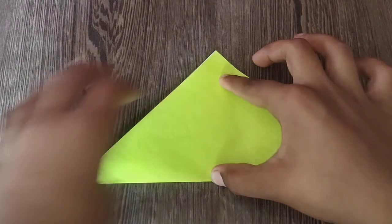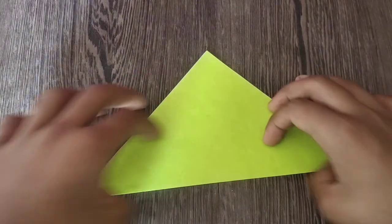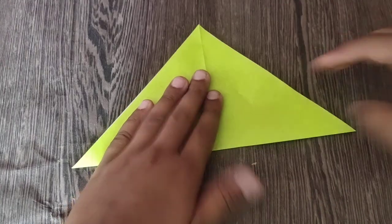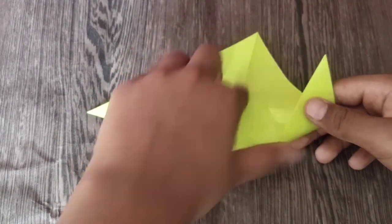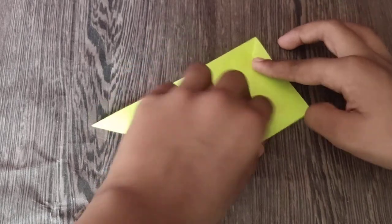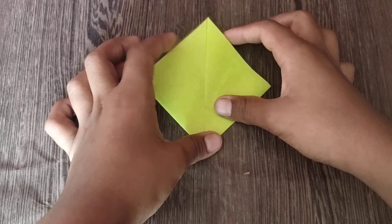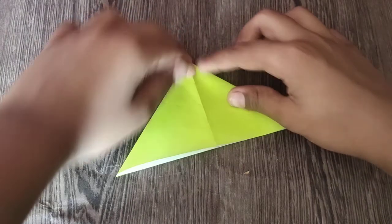First, fold it diagonally in half. Unfold and rotate and fold it diagonally in half again. We're going to take this edge and fold it to the crease. Turn over and repeat. And just open up the big pocket and flap in. So this is the water bomb base.